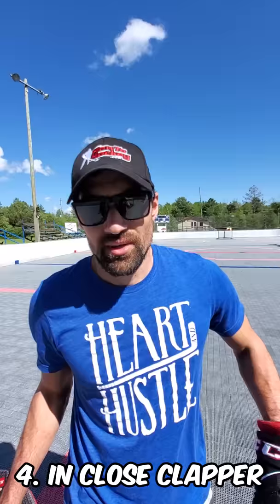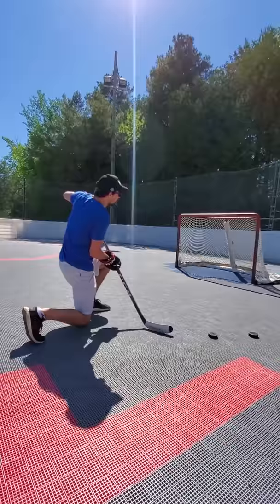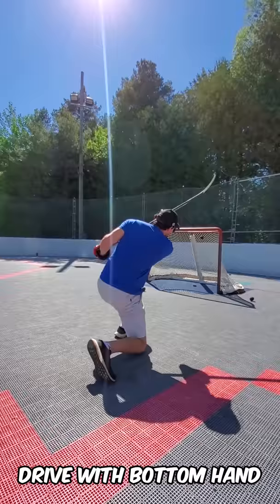Number four is the in-close clapper. You're close to the net, you want to get it up nice and high but you want to get a little power on there. What we do here is drop down on one knee so we can get under the puck and then drive it up. So we want to go shelf — get that power, drop down, drive up towards the top shelf.